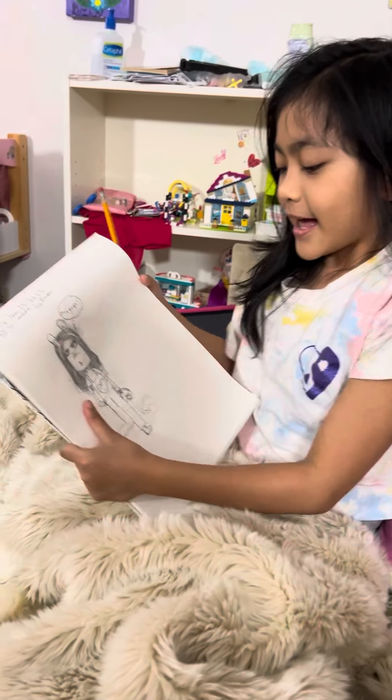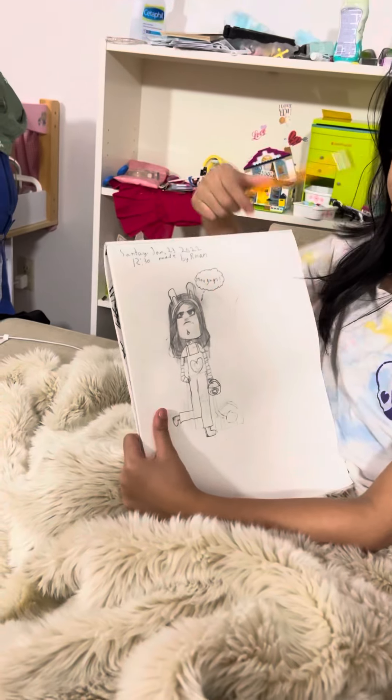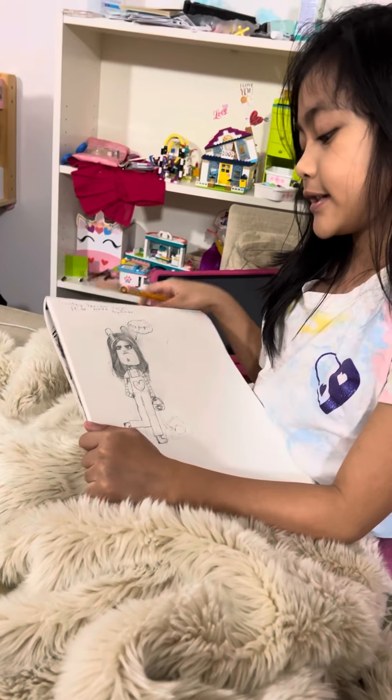Hey guys, I'm going to be finishing up my drawing that I am going to be doing because I was really bored and I decided to draw.